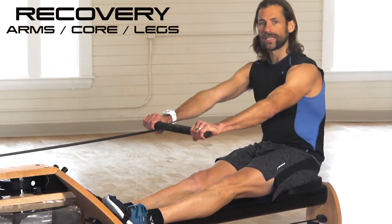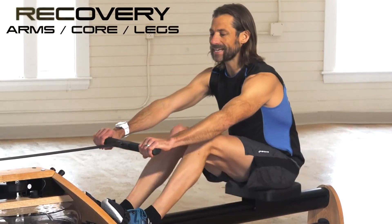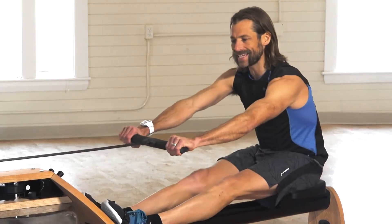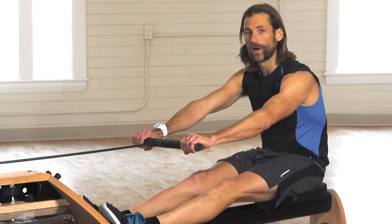On the recovery: extend the arms, lean forward with the core so the shoulders are in front of the hips, and then come up with the legs. So it's legs, core, arms — then arms, core, legs on the way back.